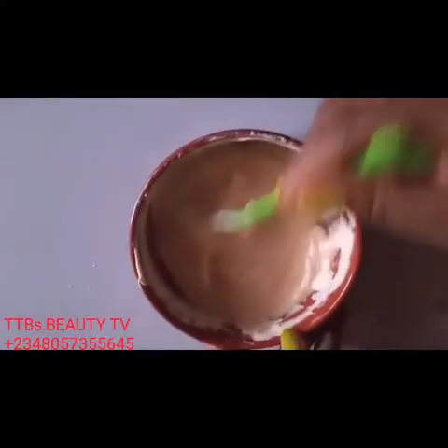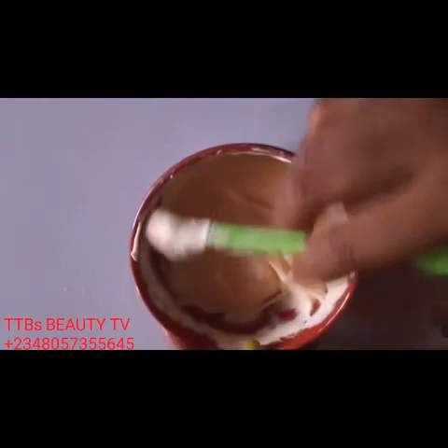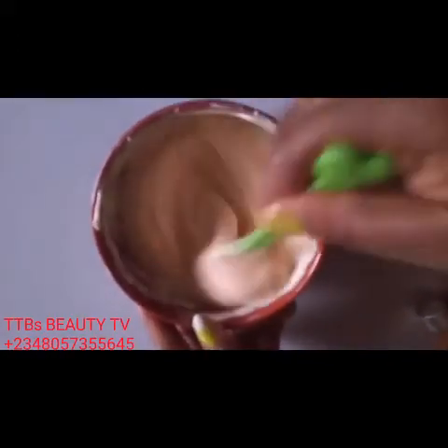We mix. Caro White cream for caramel skin — this cream is going to glow your skin. Don't be afraid of stretch marks or whatever; it has been taken care of. Guys, your girl TTB's Beauty — please go ahead.